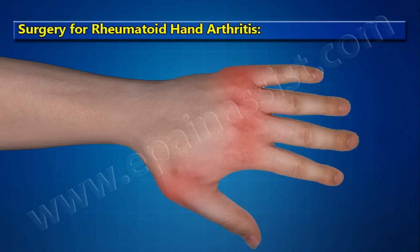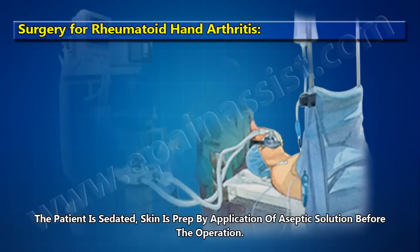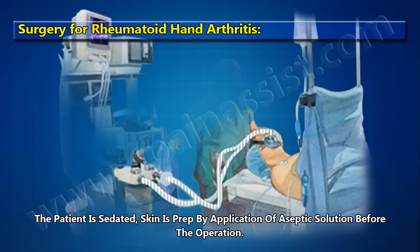Surgery for Rheumatoid Hand Arthritis. The patient is sedated. The skin is prepped by application of an antiseptic solution before the operation.